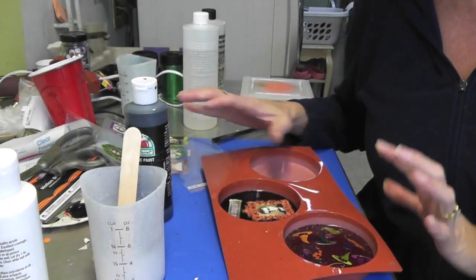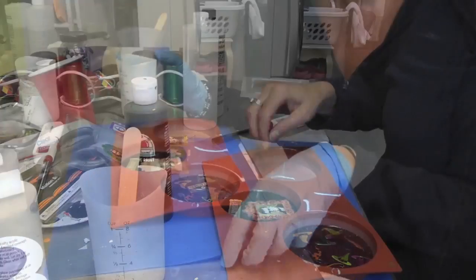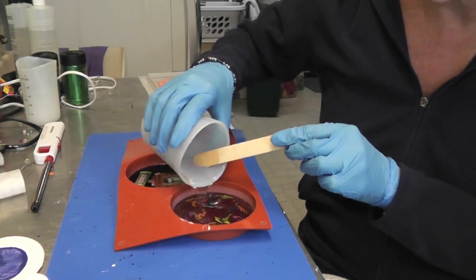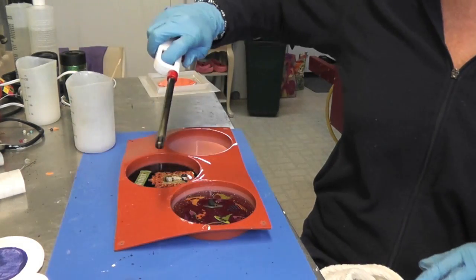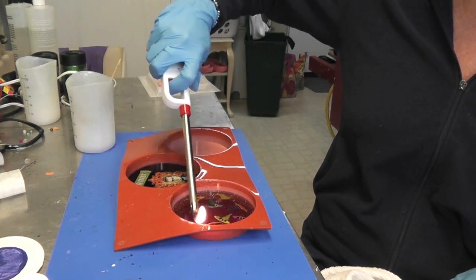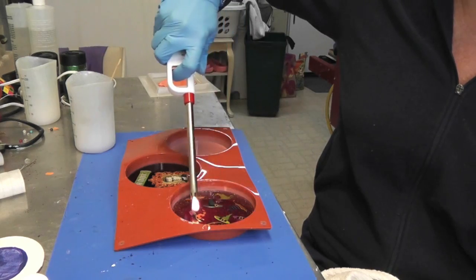Now I have those set and I'm going to prepare my resin and put another coat over it. I have the resin mixed and I'm going to pour it right over the stickers. Then I'll take my lighter and go over it to pop any bubbles that rise to the surface, and let it sit for 12 hours before unmolding.